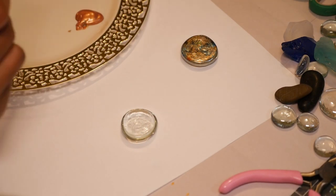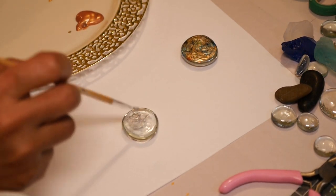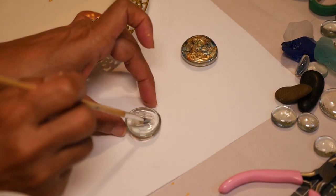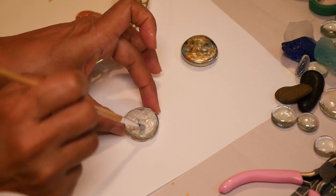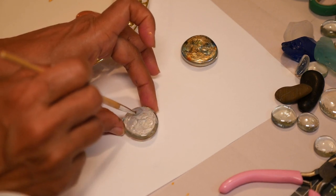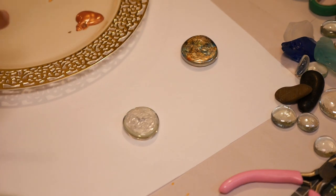To create my large blue gemstone I'm using the large clear gem from Dollar Tree and I am brushing on some silver metallic paint on the flat side of the bottom of the gem.